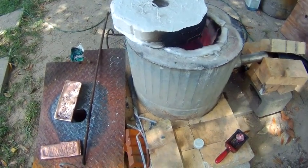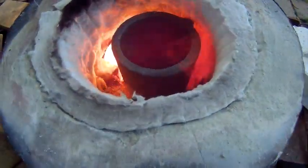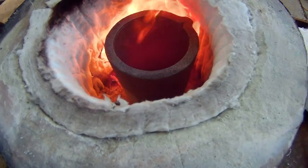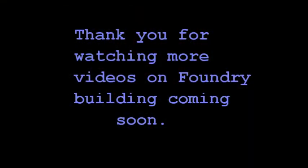We'll be melting all kinds of stuff — aluminum, copper, zinc, all kinds of great stuff. So stay tuned, take care.